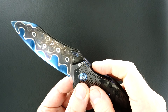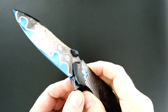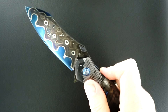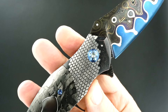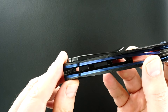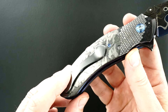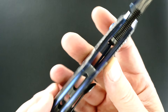It's a three-dimensional thumb stud made of the same Damascus, and a single piece of zirconium that was milled to make the pocket clip. It's a sweetie.